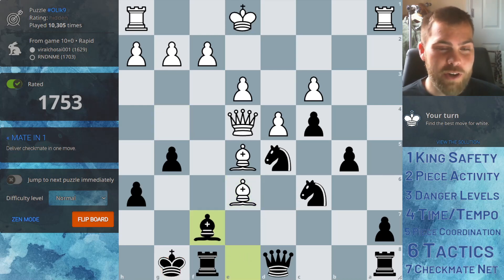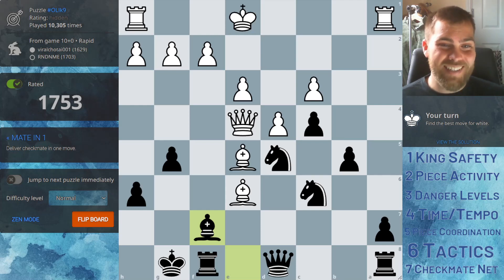Hello and welcome to Coaching with Cody. This is a new series where I'm going to be coaching the seven steps. In today's first video we're going to be looking at king safety — the most important thing that we always need to be thinking about on each move. Is our king safe?